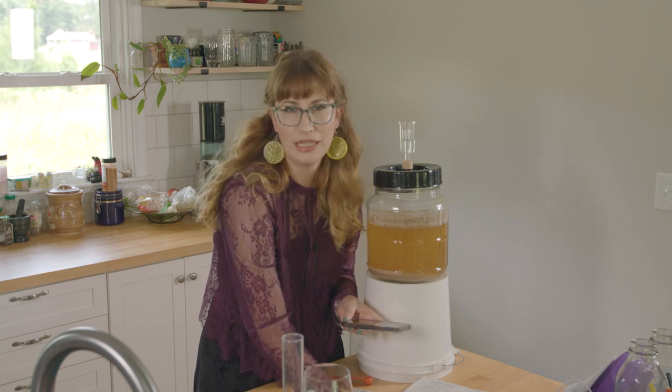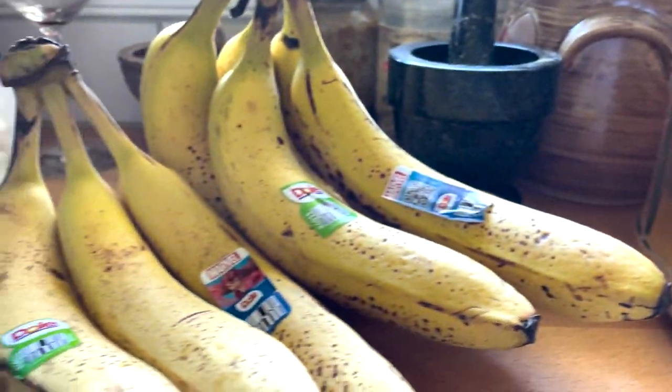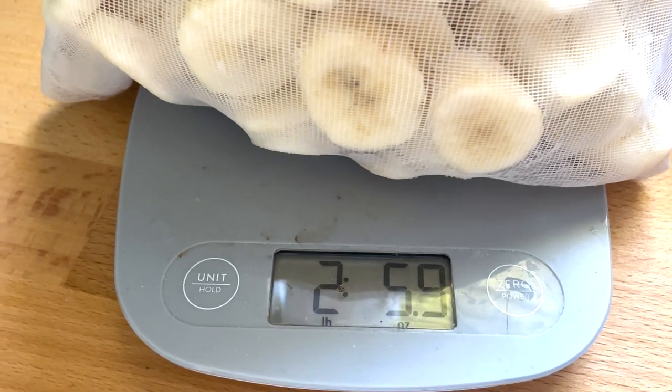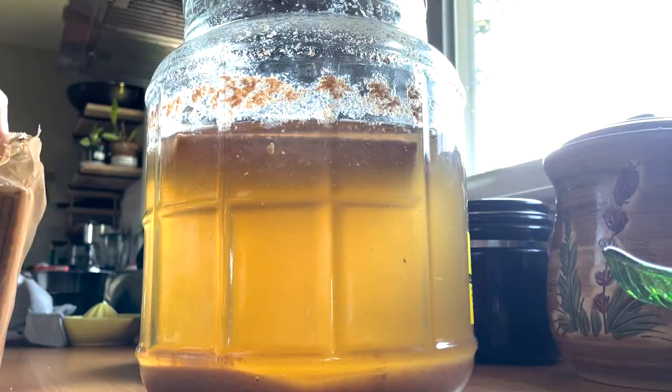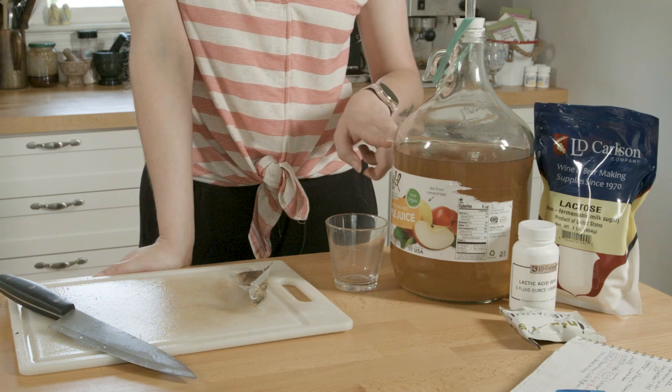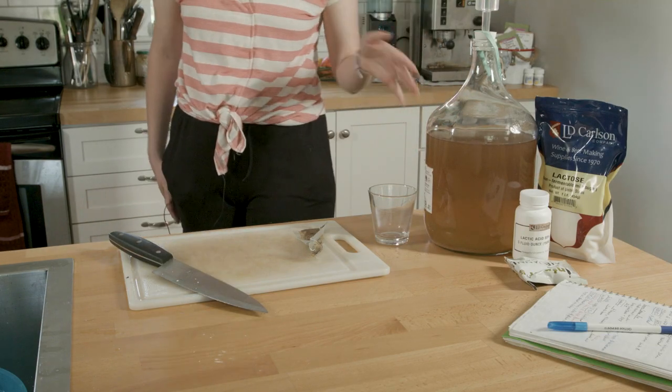On July 3rd I added two and a half ripe bananas. On the 15th I removed those bananas and added four graham crackers — I left the mess and didn't rack because I knew I'd have to rack through the graham crackers anyway. I left those in for about three days. On the 18th I racked this mead into a carboy. I'm disappointed — I didn't end up with a full gallon; I probably boiled out too much water.